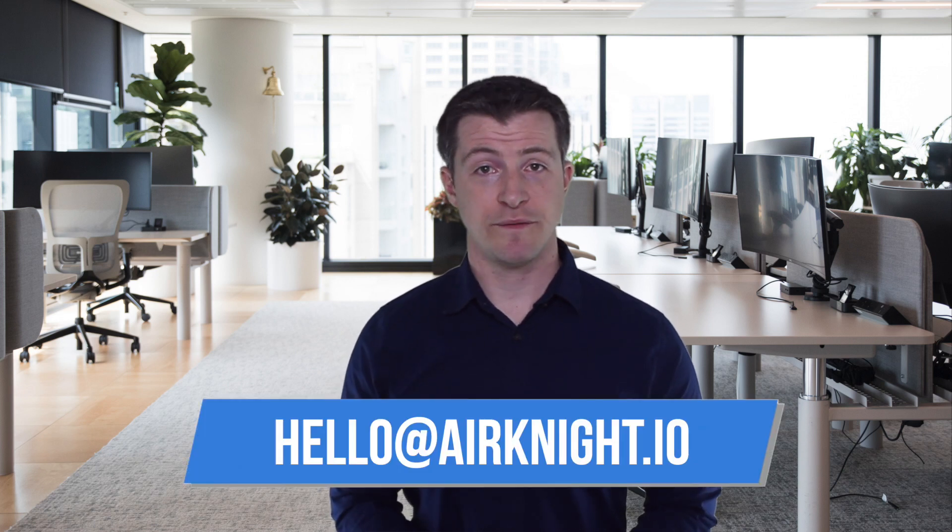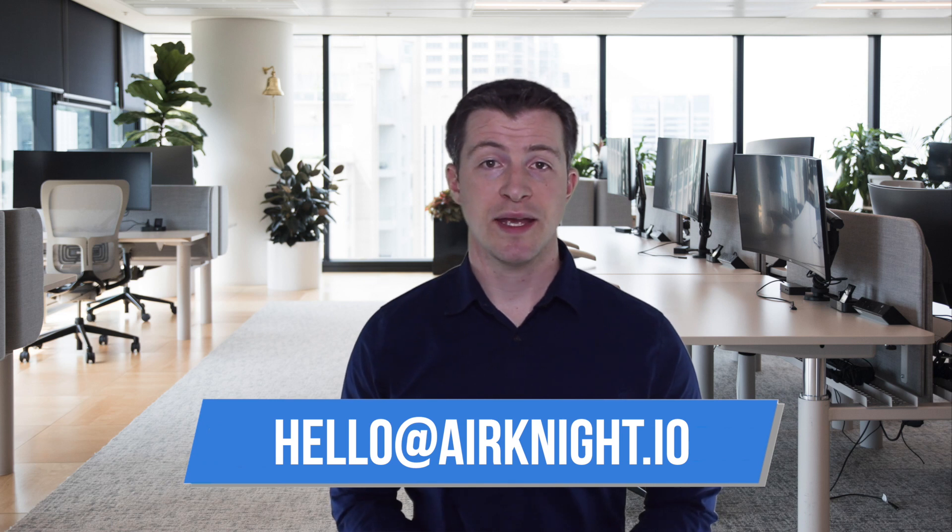For more detailed information on each air quality metric — including the definition, impact on your health, possible causes of a high reading, and tips to improve your air quality — please reference the user manual. I hope this has been helpful. If you have any questions or concerns, please contact us at the information shown below and in your user manual. Thank you for buying an AirNight, and we sincerely hope you like it.